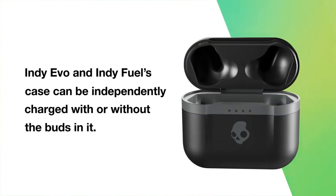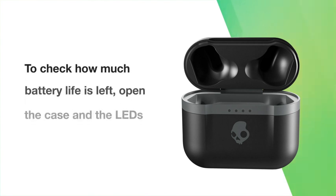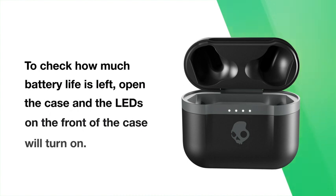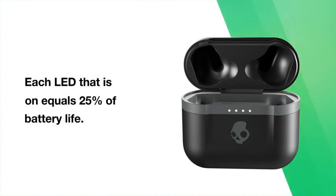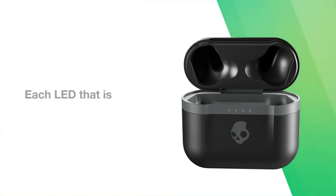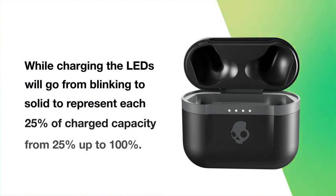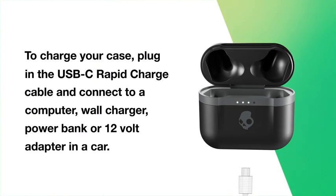Indievo and IndieFuel's case can be independently charged with or without the buds in it. To check how much battery life is left, open the case and the LEDs on the front will turn on — each LED equals 25% of battery life. While charging, the LEDs will go from blinking to solid to represent each 25% of charged capacity. To charge your case, plug in the USB-C rapid charge cable and connect to a computer, wall charger, power bank, or 12-volt adapter in a car.